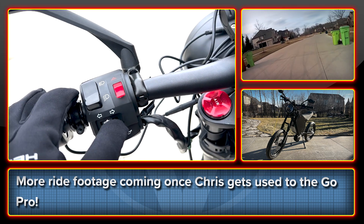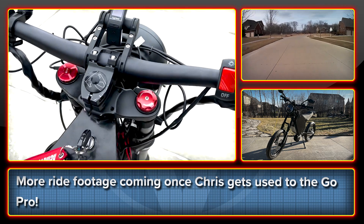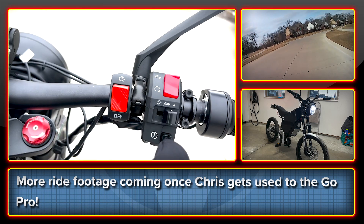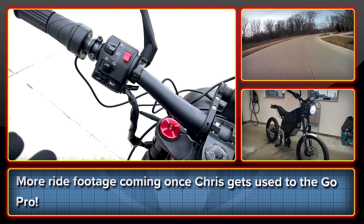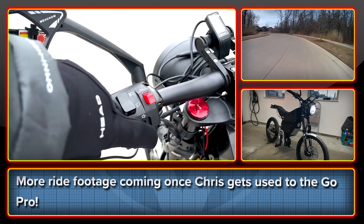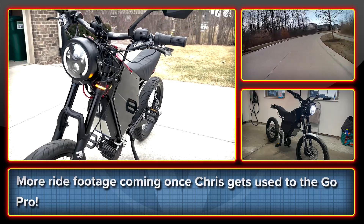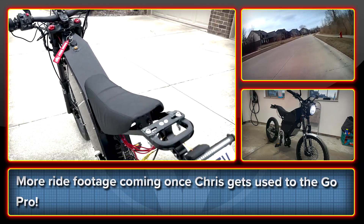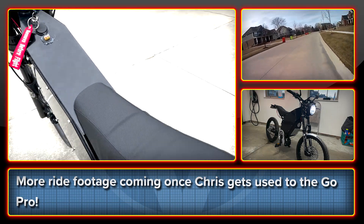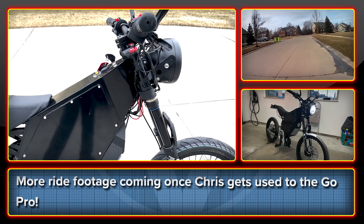You'll notice I have full DOT compliance. This is a fully DOT street-legal bike and I've spent lots of work on the 12-volt system. We have a walkthrough of the DOT system — turn signals. We have our left turn signal, all controlled by that little knob there, and also the right turn signal back there, as well as a normal turn signal indicator up here.